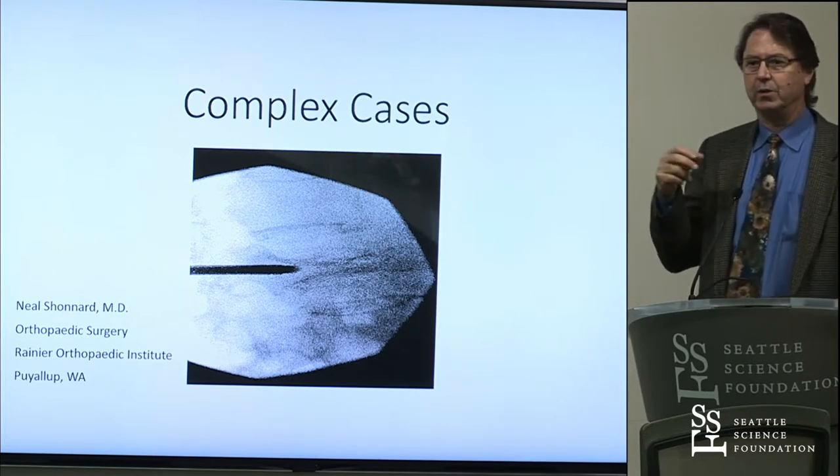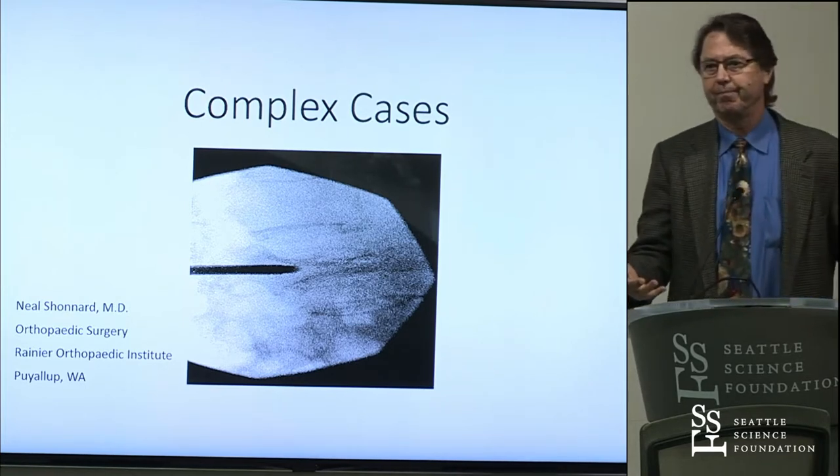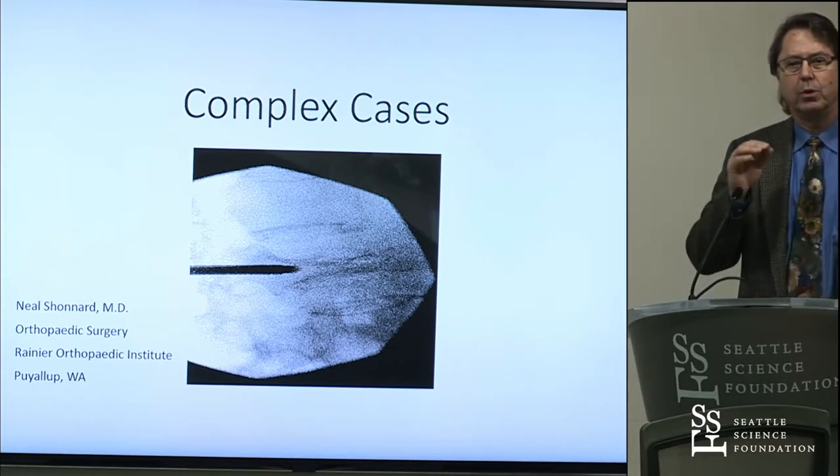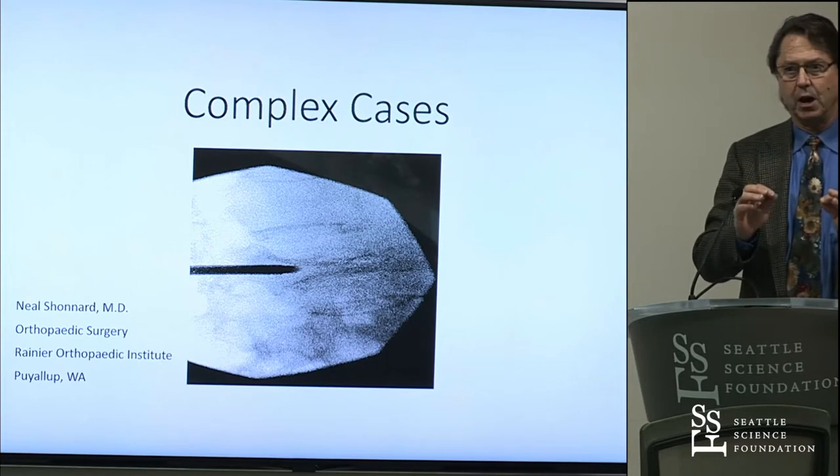So technically, what I do with this is what orthopedic surgeons do. Whether you're talking about a wrist, a femur, a knee, or a spine, you approach it anatomically.